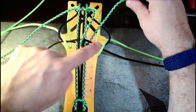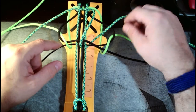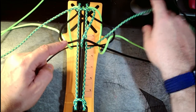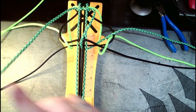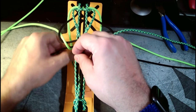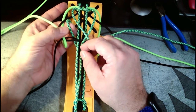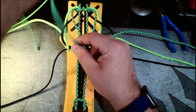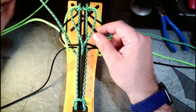Over, under, through to the side — but not past this. We've got loop one and loop two, and we're going to leave that right over to the side. We're going to do the same exact thing on the other side: go right down through the middle, go underneath that main stranding core and straight up.